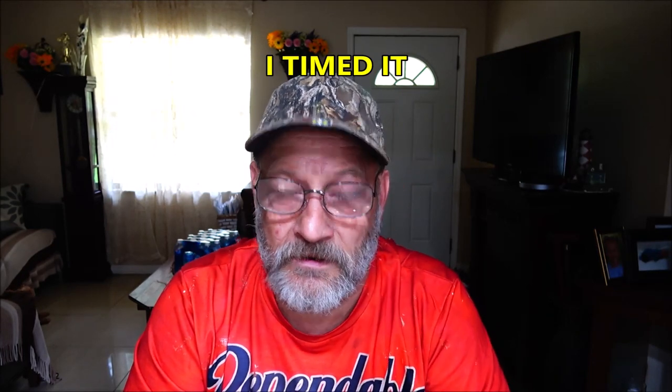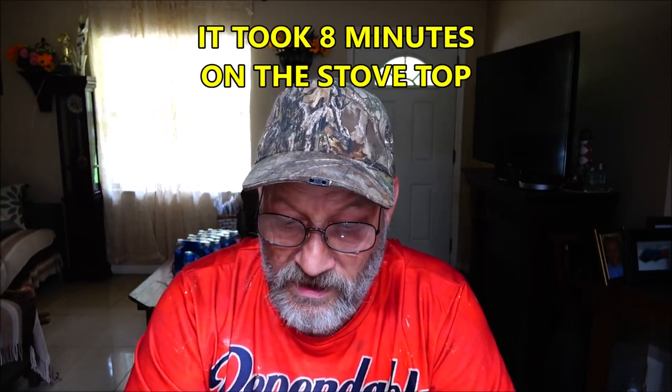There are microwave instructions on here. I'll read them to you, though we're not going to be doing it. In a two-quart microwavable bowl, add three cups of water. Microwave uncovered on high five to six minutes or until boiling, slowly stirring in pasta. Microwave on high four to six more minutes — that takes longer than doing it on the stovetop, so I don't know why you'd want to do it.